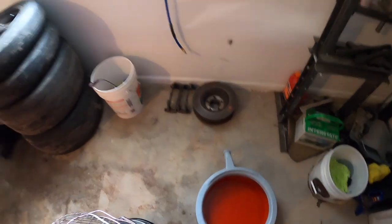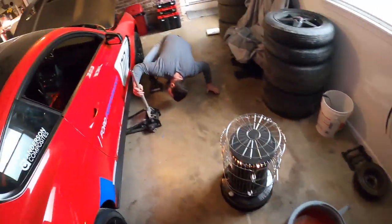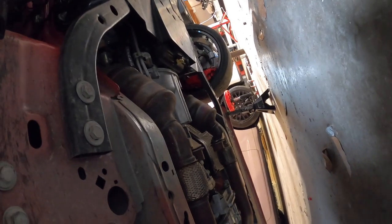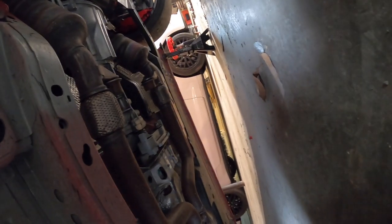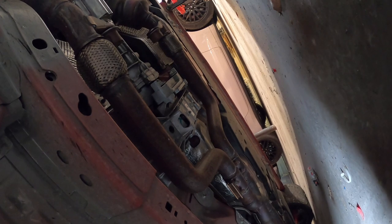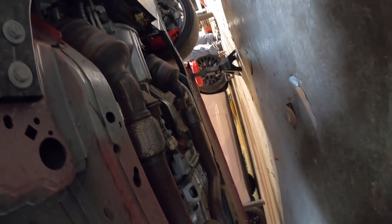I haven't done a shifter in a 350 ever — I've done them in GTs. Now that I'm thinking about it, we might want to jack the whole car up so we can get the whole exhaust out — that's the easiest way. Oh, that's right. I just became really unmotivated to do the rest of this video.